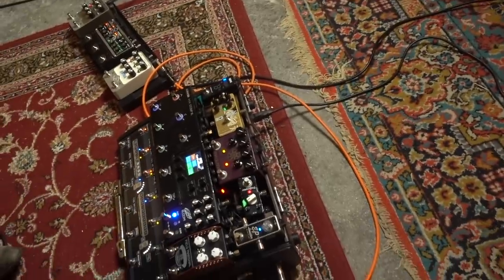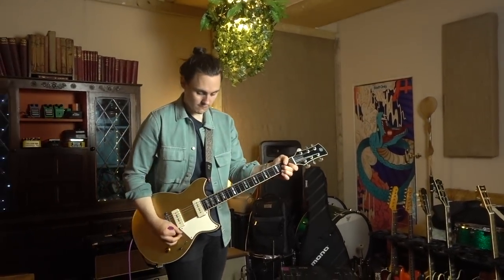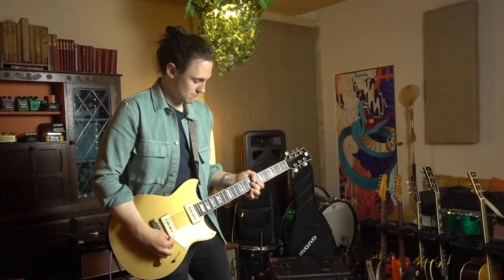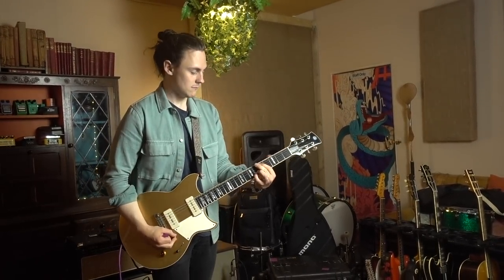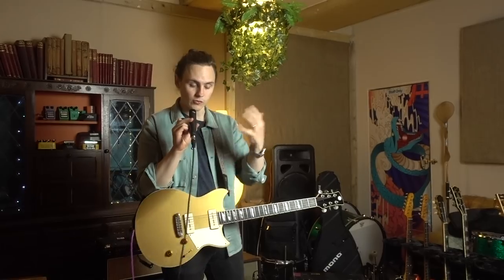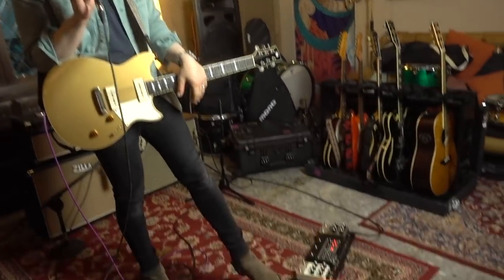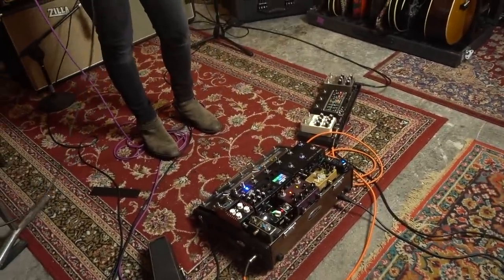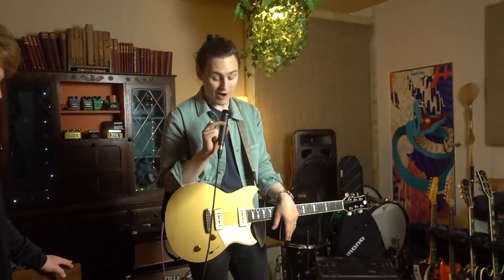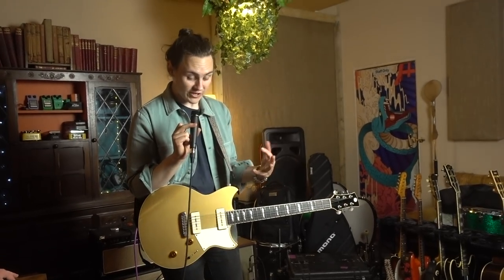Next up we have the Catlinbread Echo Wreck — fantastic sounding pedal, very much based on that old Vinson Echo Wreck from back in the day. That kind of typical rhythmic, repeated, panned delay. Out of the Catlinbread, straight into the Line 6 HX Stomp XL, which covers a huge amount of ground in terms of multi-effects, all of which it does incredibly well.